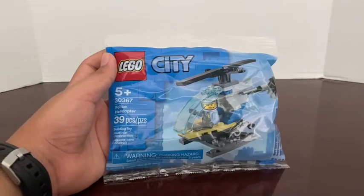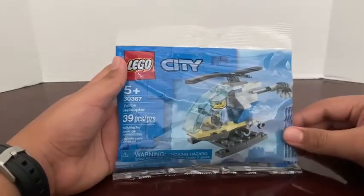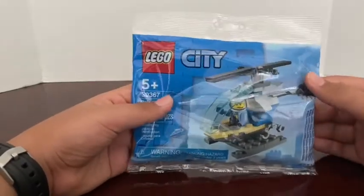Hello everybody. Today I will be reviewing a much smaller set. This is the Lego City Police Helicopter set 30367, and it comes with 39 pieces and one minifigure.